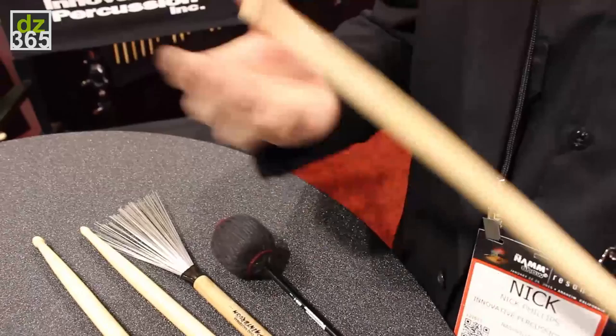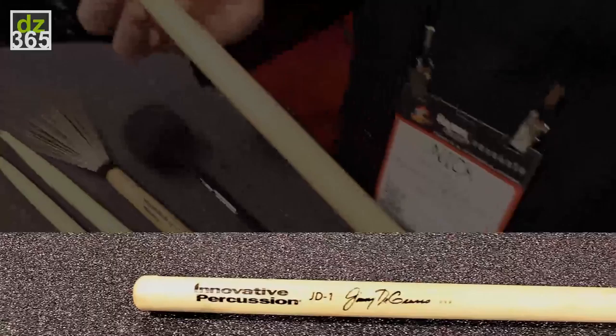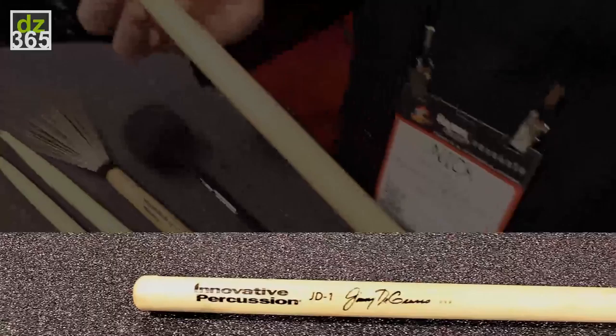You can get a full sound without having to work hard or use a lot of weight that might overbear the drums or overbear a small combo in a light jazz setting. The Jimmy DeGrasso signature stick is an extended 5B with a very thick collar and an acorn tip. It's very suitable for heavier playing and works great in a hard rock live scenario.